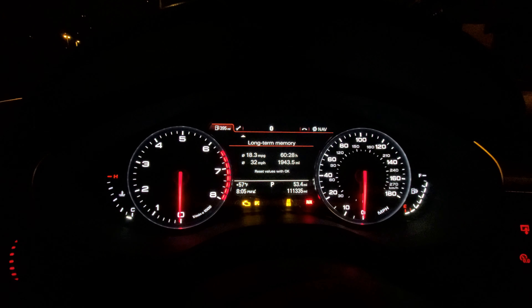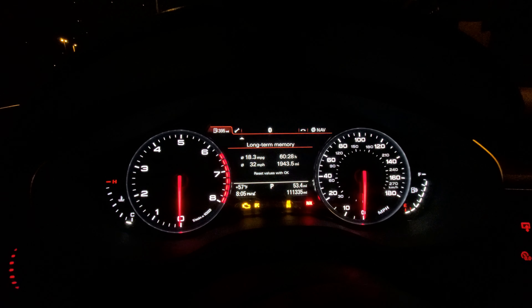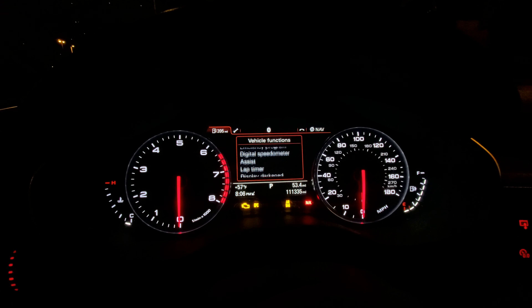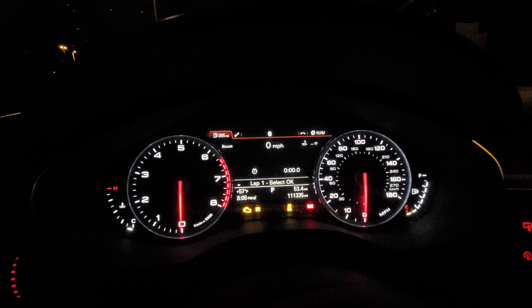Now that you've done the coding to enable lap timer, this is how you access it on your instrument cluster. On the left side of your steering wheel, click the little menu button. It's going to bring up your vehicle functions, and you're going to use the wheel on the left side of your steering wheel to scroll all the way down and you should have the option for Lap Timer. Once you highlight it, click in your wheel and this is your lap timer.